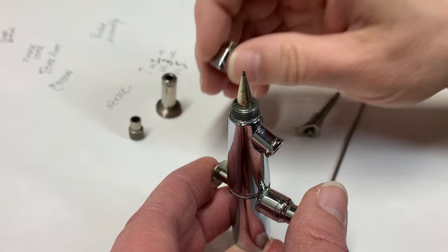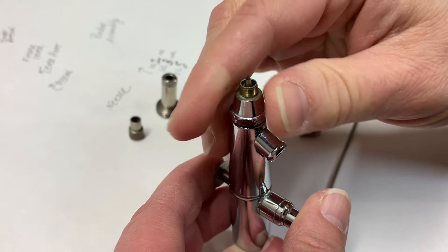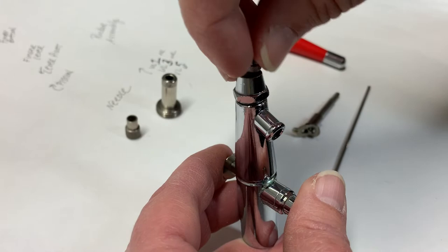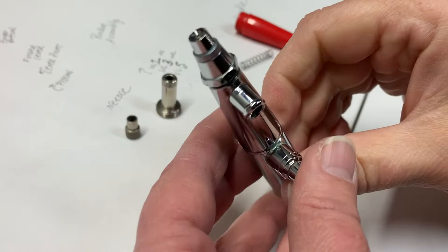There's the tip. The air cap goes on — I'm just hand tightening it. But your airbrush, when you first purchase it, will come with a small little wrench for around here, so you can tighten that. There's another part to our air cap — we're going to put that on, just turn it on there like that.